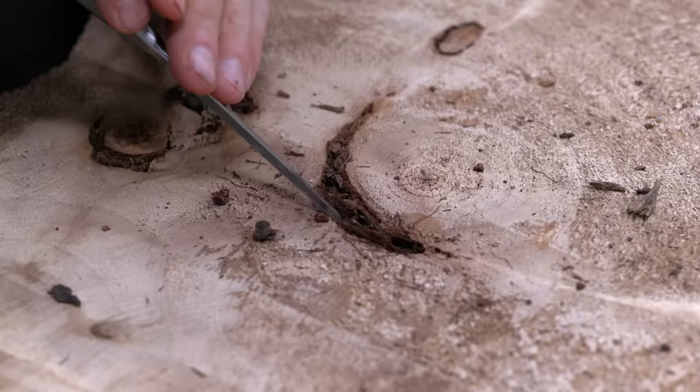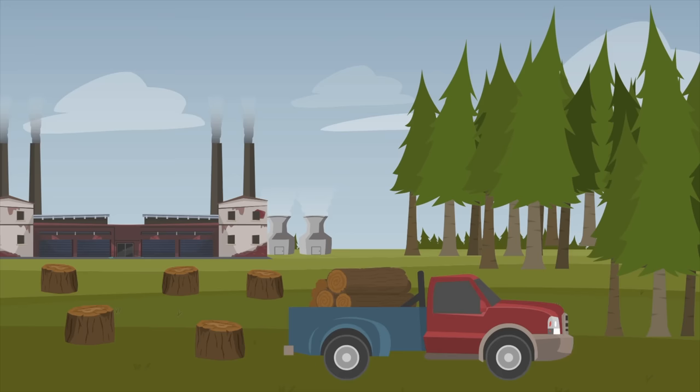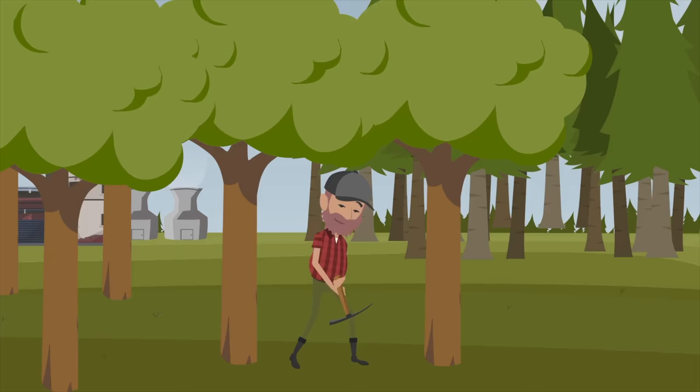I want to quickly explain what the difference between a normal slab and a cookie slab is. Normally when a tree is cut down, it's cut on a sawmill lengthwise to create lumber boards, or in this case a live-edged slab. Depending on the orientation of the log when it was cut, the grain pattern in the slab can vary. But a cookie slab is cut from the cross-section of the log, revealing typically a circular piece of lumber — hence the name cookie slab.